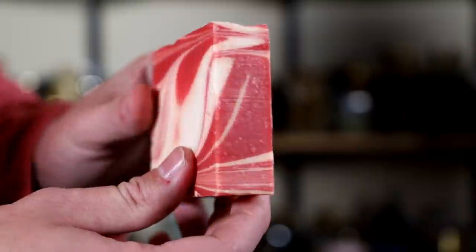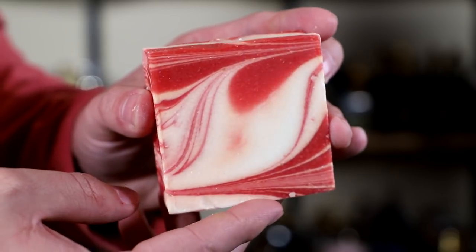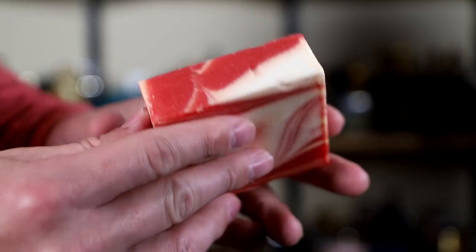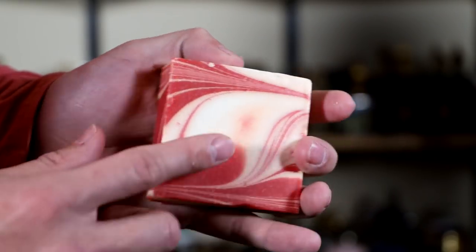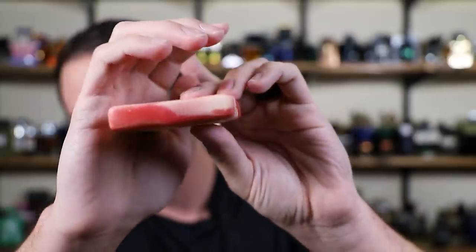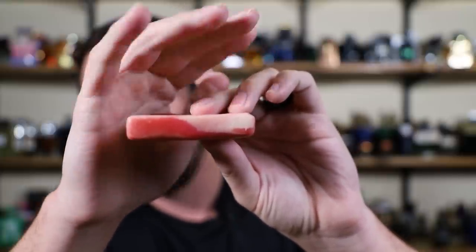This is how the soap looked brand new right out of the box — a five ounce bar. I've been using mine for right at one week, one shower per day, and this is how much is left. This soap does wear down pretty quickly. After one week of use it's noticeably smaller. In my experience, they last about two weeks, though depending on how often you shower it could be a little more or less.